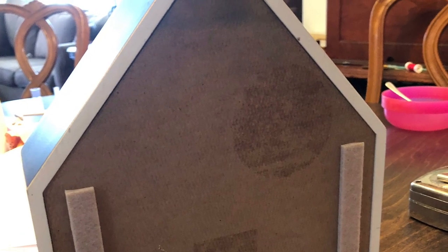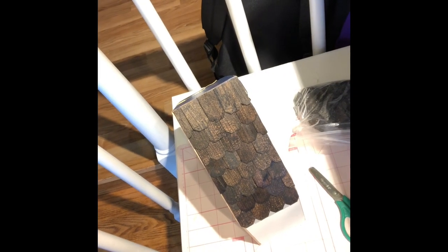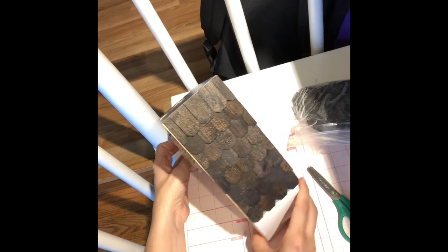I took some more of that peel and stick flooring and added it around the front as a border to really finish it off. On the back I took some felt from Dollar Tree and stuck it on so that if she hangs it on her wall it won't scratch the wall in any way.